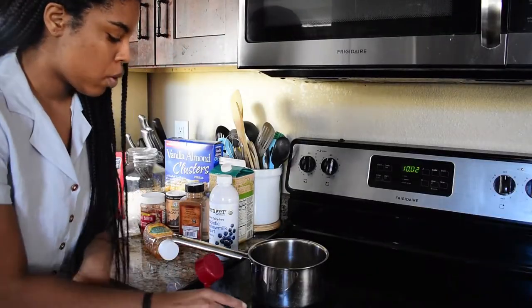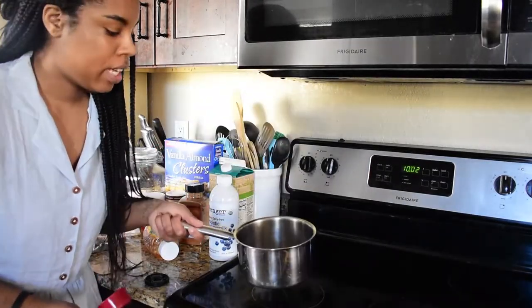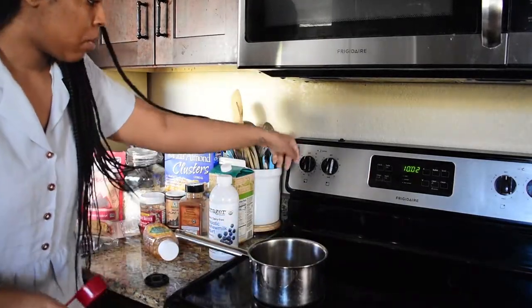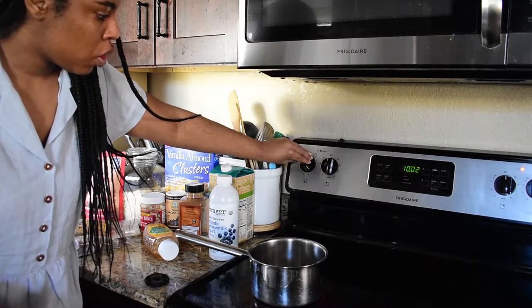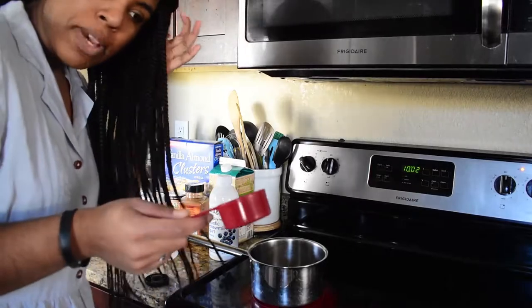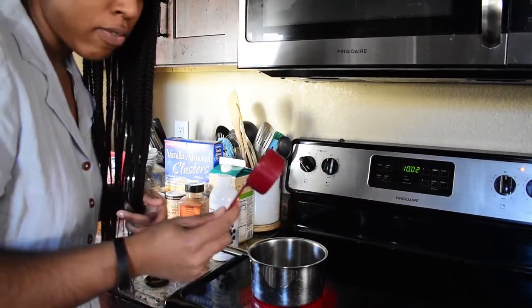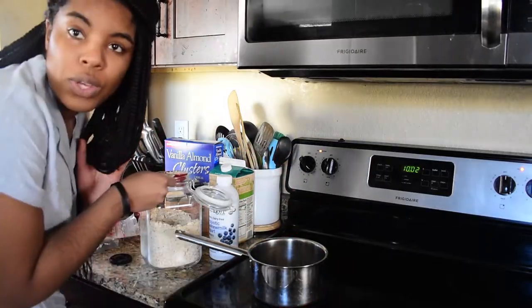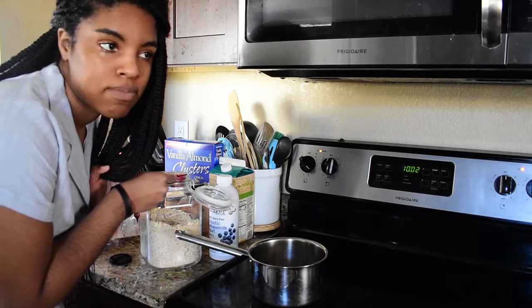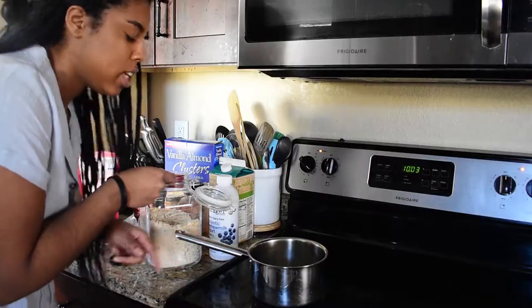So first things first, I'm going to have my pot here ready and put it on about two. Then I'm going to measure half a cup of oatmeal and then a full cup of coconut milk. Another ingredient I forgot is fresh blueberries — I'm going to get those after I do this.